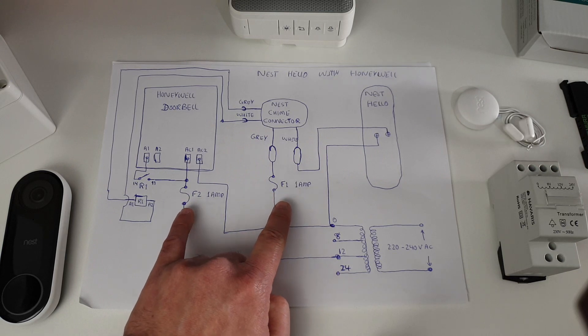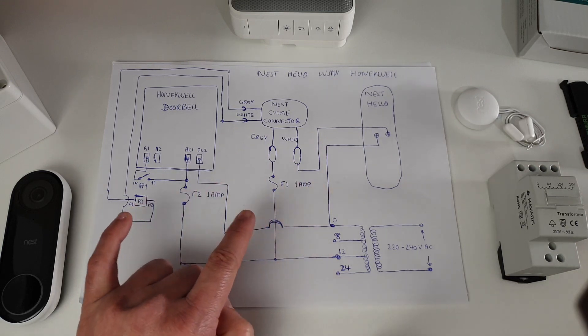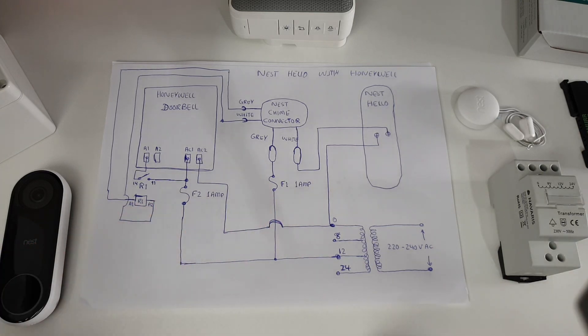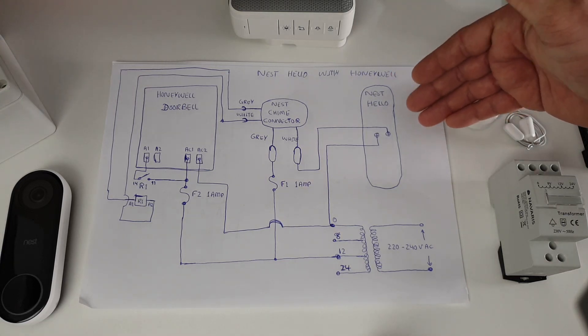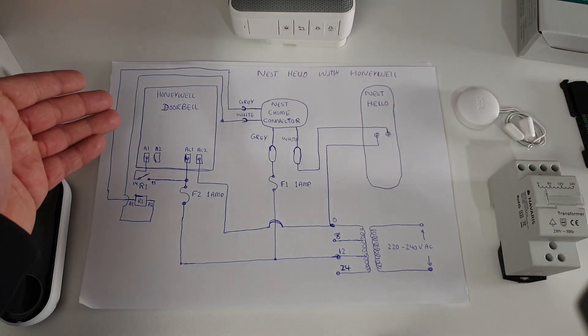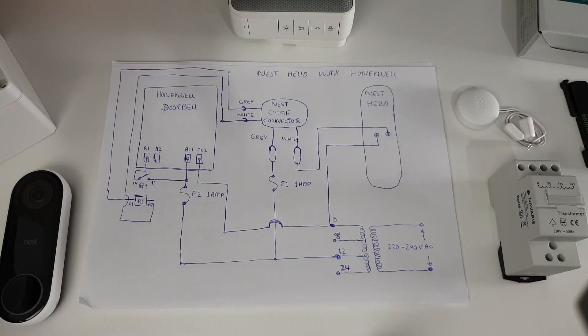You might have noticed that I have used individual fuses on different parts of this whole setup. It is just to make sure that everything is separate and nothing affects each other. So if I get a problem with the Nest Hello doorbell failing, it doesn't affect my Honeywell doorbell side. That separation is the best practice.